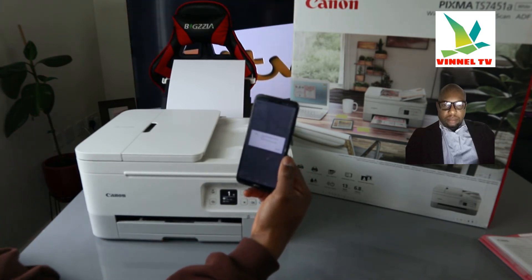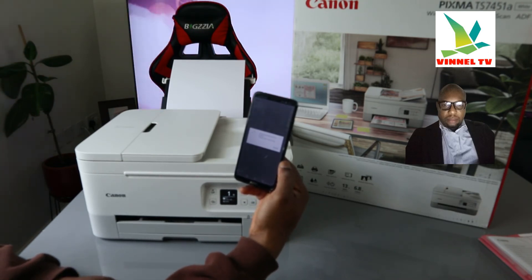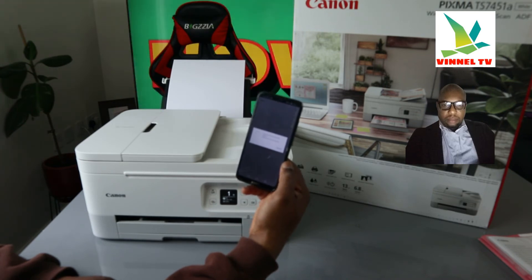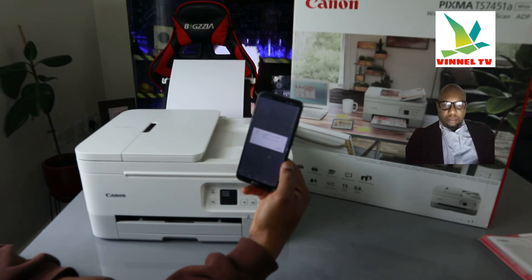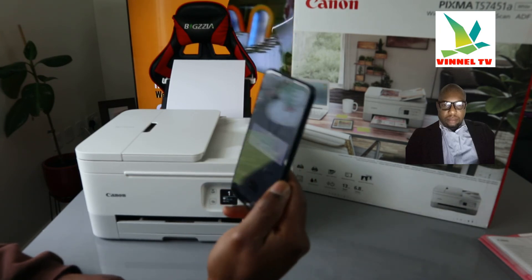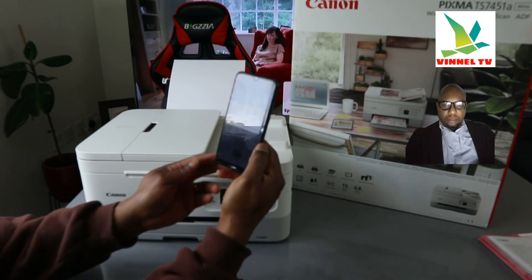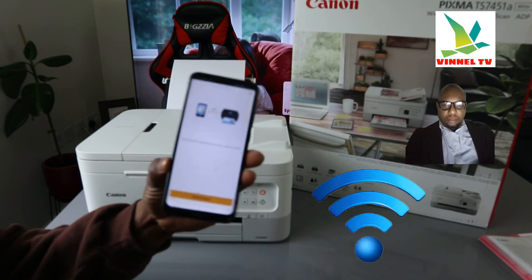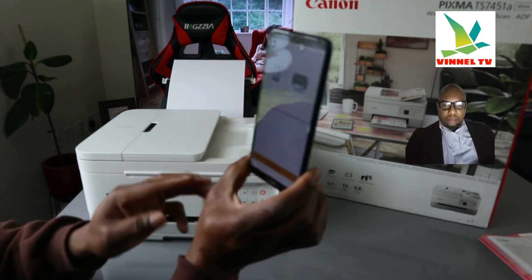We just need to wait while it communicates with the printer. It's telling us 'Please wait momentarily'. Now it's connected — 'Printer setup is not complete, refer to the online manual'. We just need to go back. Here we go — this printer is now connected. You can see it on the app.